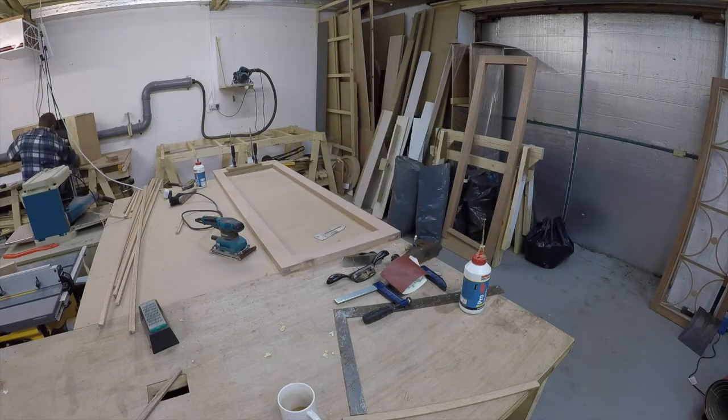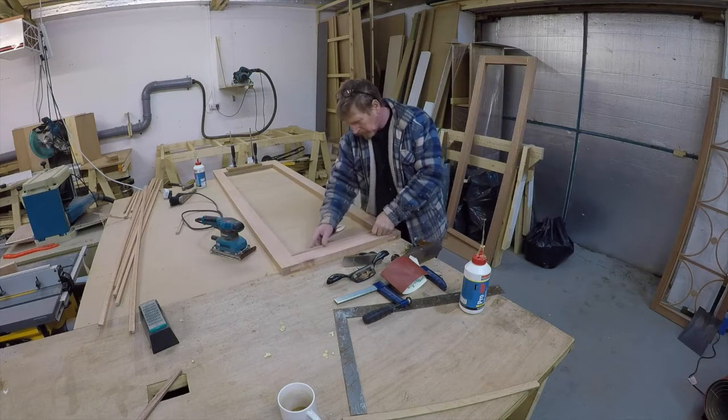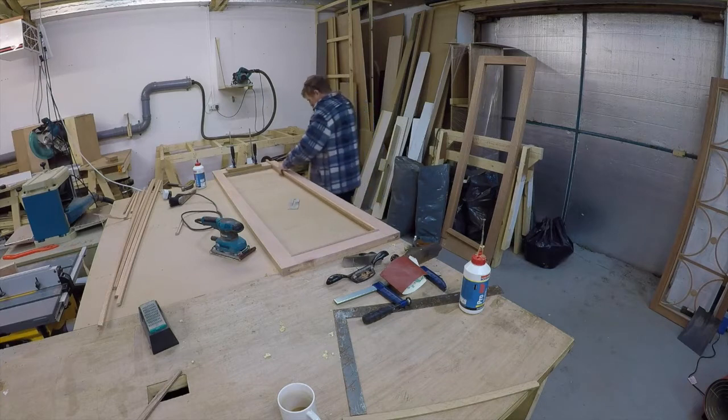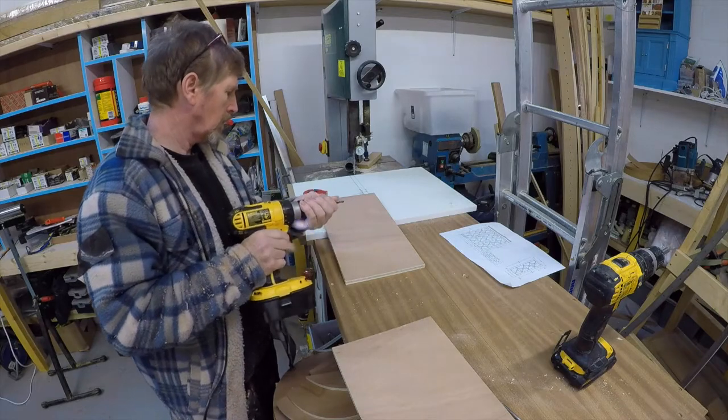And then I'll fit in the beading dry. I actually glued the joints of the beading together at a 45-degree angle and I glued it together inside the door frame so that I can remove it later — and you'll see why.